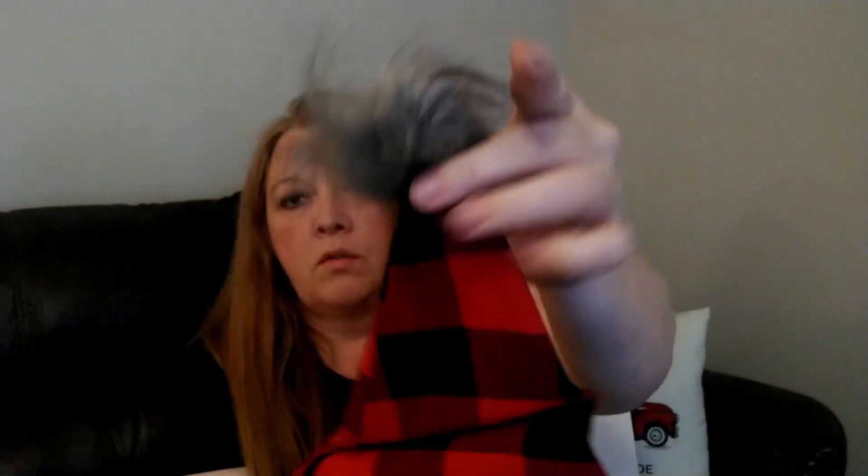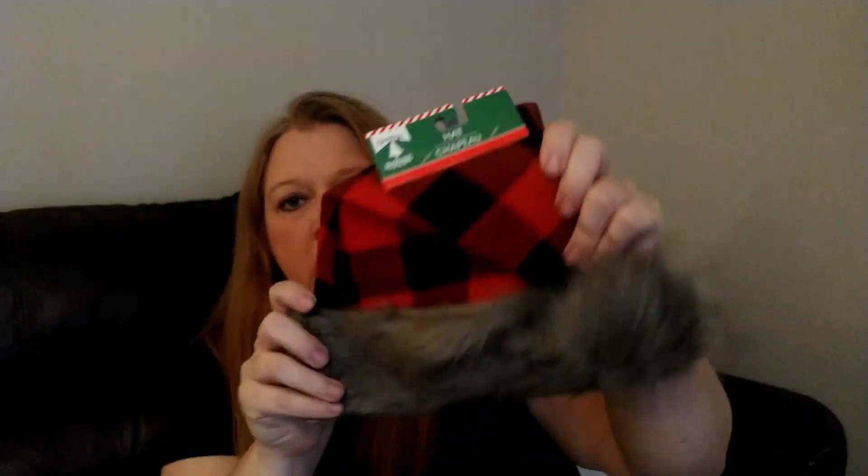The next thing I picked up is one of these red and black buffalo plaid Santa hats. It's got faux fur around it and a faux fur tassel ball at the top. I did pick that one up.